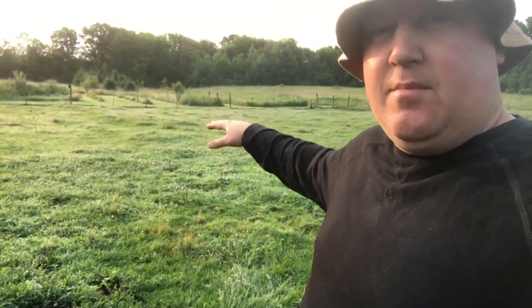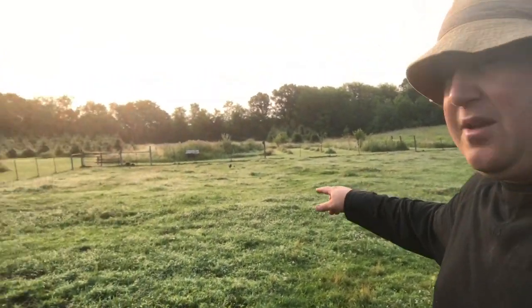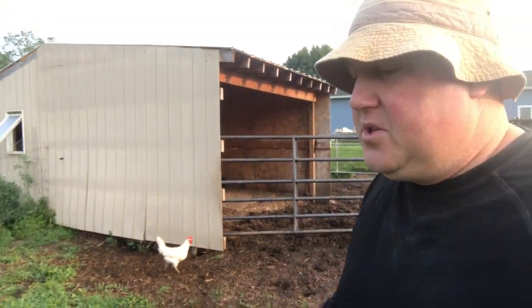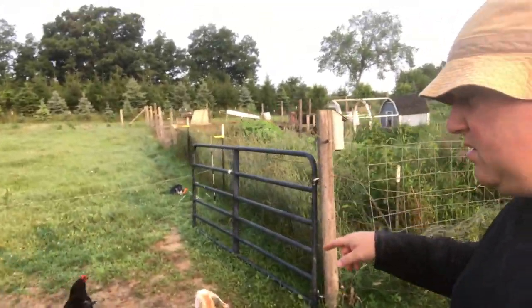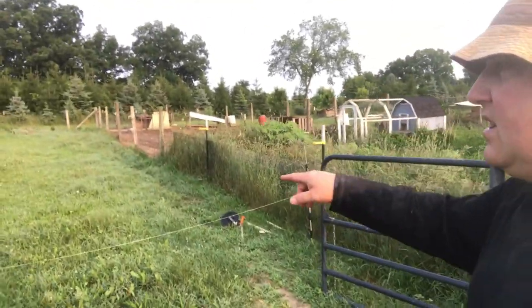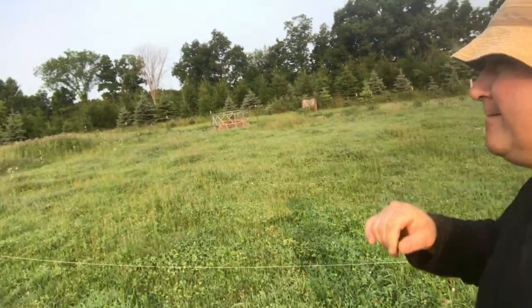It's just funny. I wanted to show you guys — I try to rotate the animals every couple of weeks, and this is like a main pasture. I don't know if you guys can tell unless I get down — it's getting pretty long, it's getting pretty shaggy. I had put the cows over here on this section; you can see this section over here is cut down and starting to grow back up. It's been about two weeks that they've been on this section.